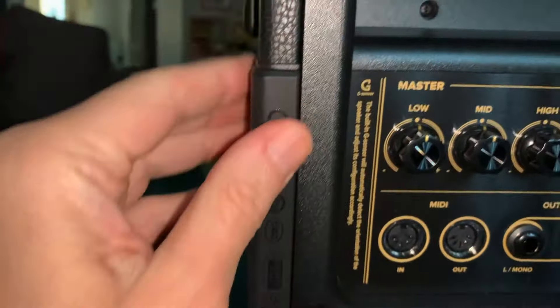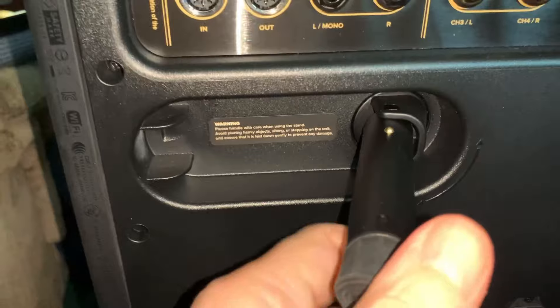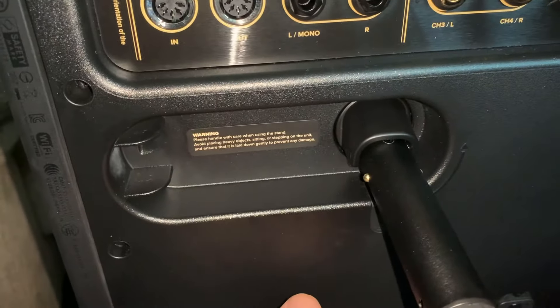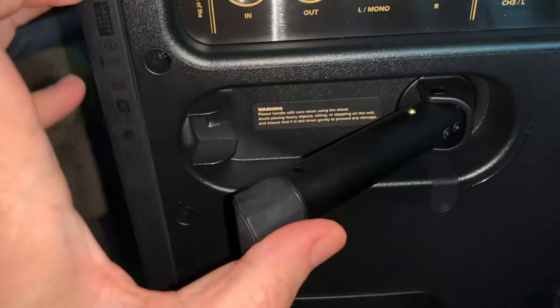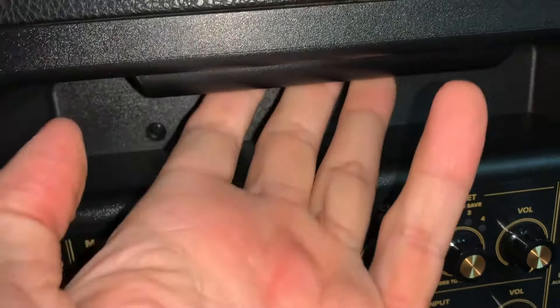Looking at the back: there's a pad so you can pull up a leg and lean the amp sideways, like a guitar amp. Little buttons give you leg extension — just press and pull. There's a grip handle for carrying the amp. Down below is the battery compartment — you unscrew it, pull the battery straight out, and put it back in. The battery lasts eight hours of playing, and here's the plug for the wall.